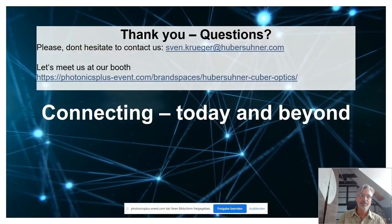Thank you for your attention. I'm happy to answer any questions. Please feel free to send me an email, or even better, come to our booth — the link is shown here.